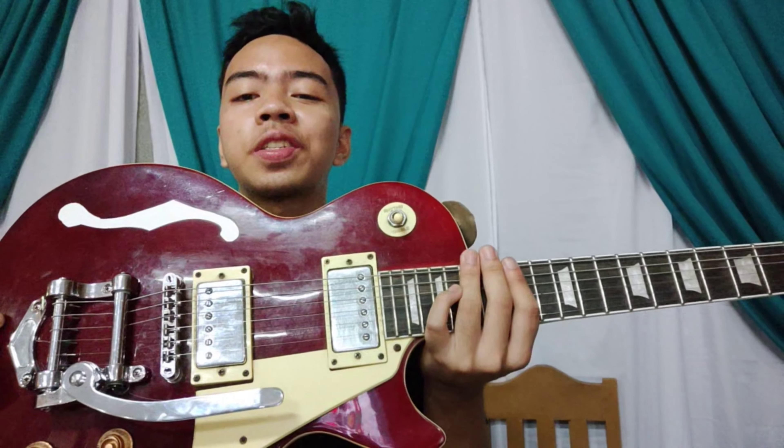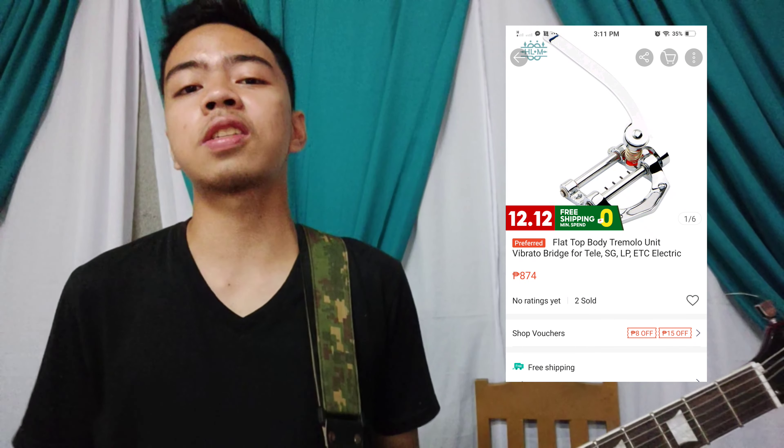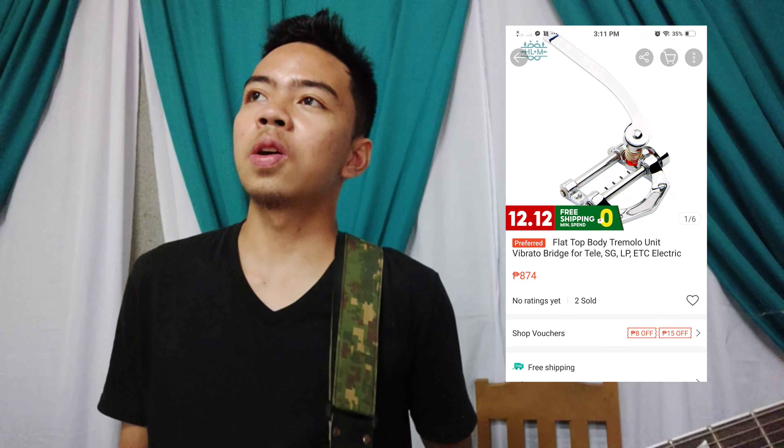Ito pala yung bago kong tremolo bridge. Inorder ko sa Shopee noong December 19, 2020, at dumating lang noong lunes — sobrang natagalan. Nabili ko siya worth P874 plus shipping, so P914 ang nagastos ko lahat. Pansin niyo guys, walang naka-indicate na brand — hindi tulad ng Bigsby at Fender.